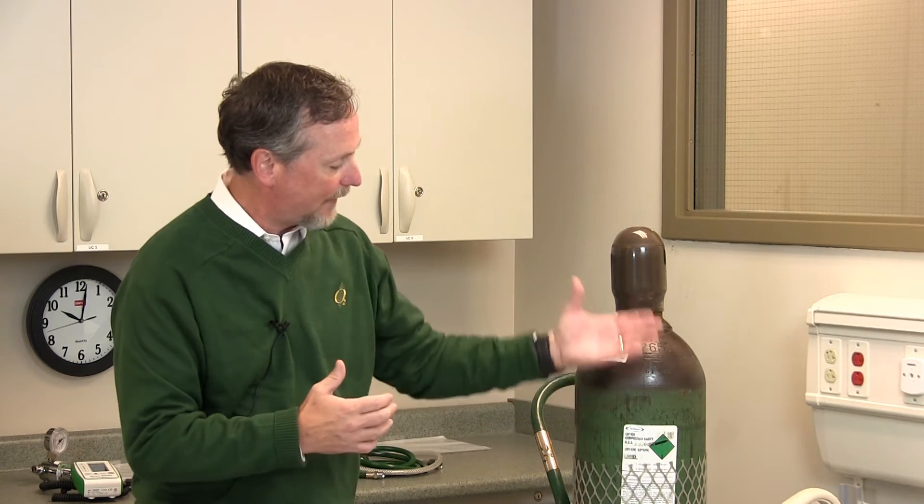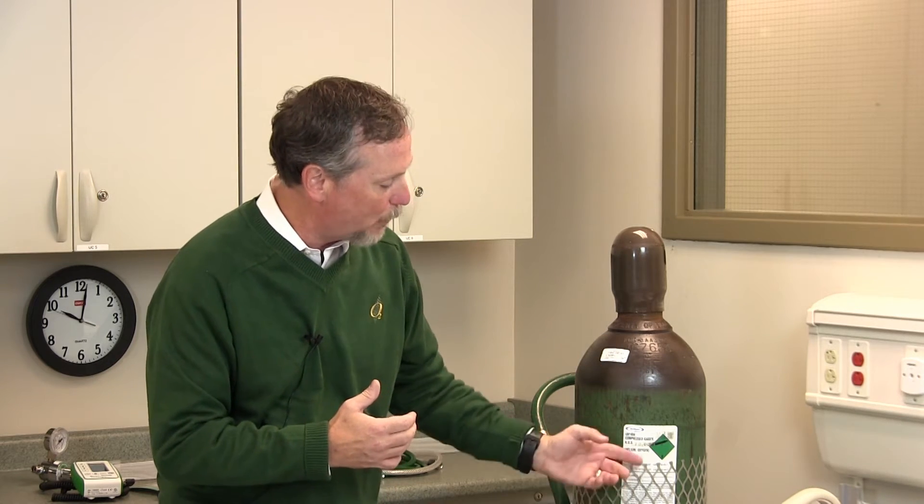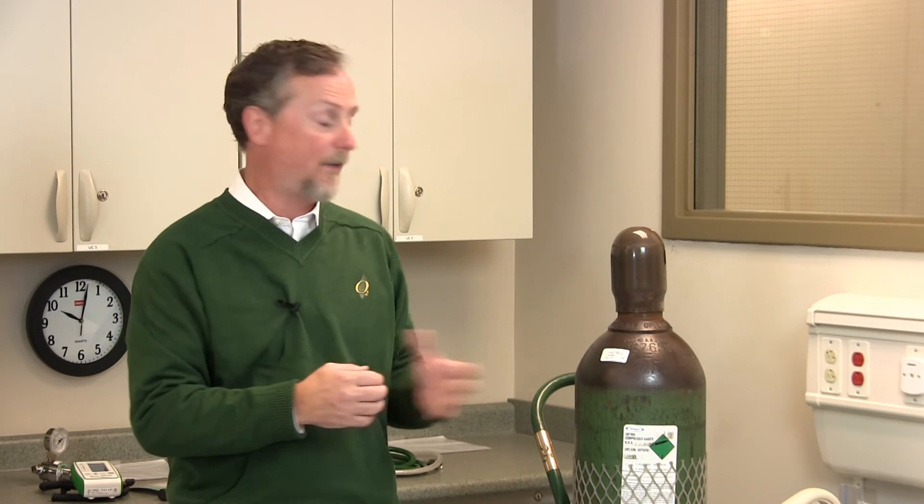So medical Heliox — looking at the tank — the really important thing is this tank will often be labeled with its concentration. It's very important at the very beginning, maybe when the tank is first being used and opened, that you analyze the contents of the tank. Heliox and oxygen are put into these cylinders, and the cylinders are spun to homogenize or mix the contents of the cylinder.